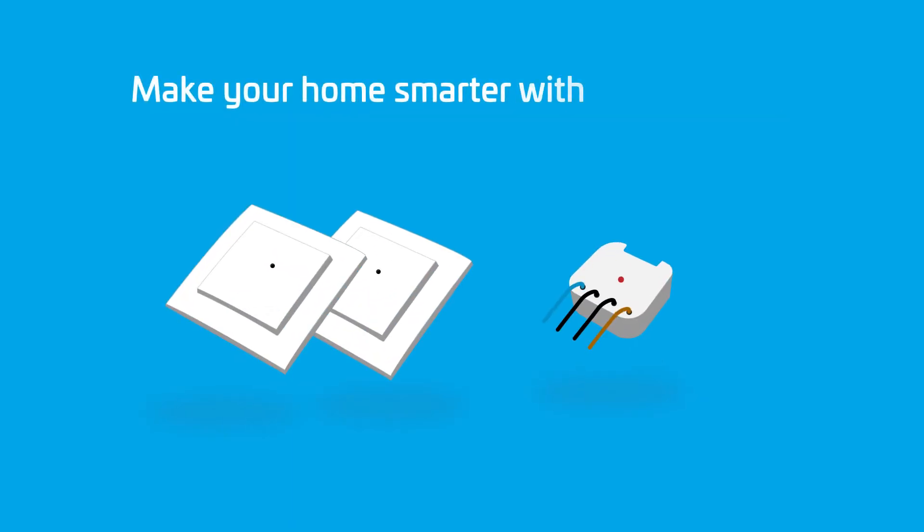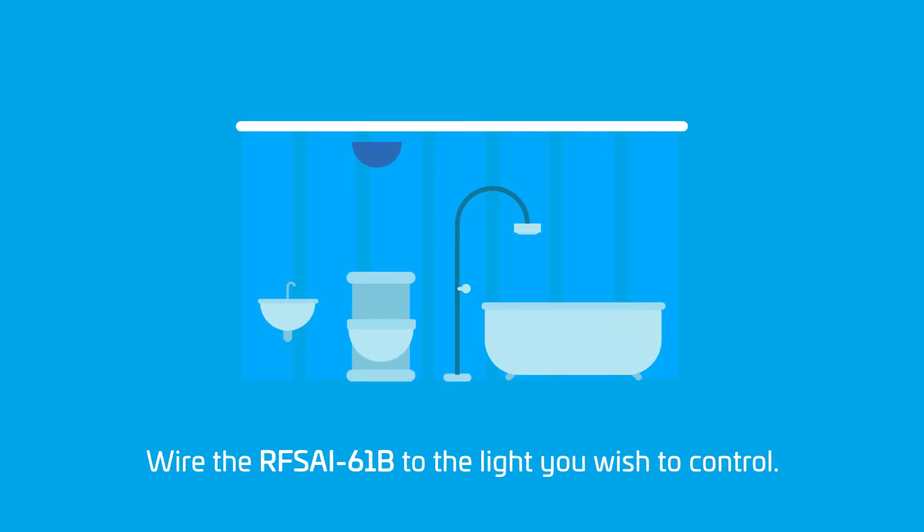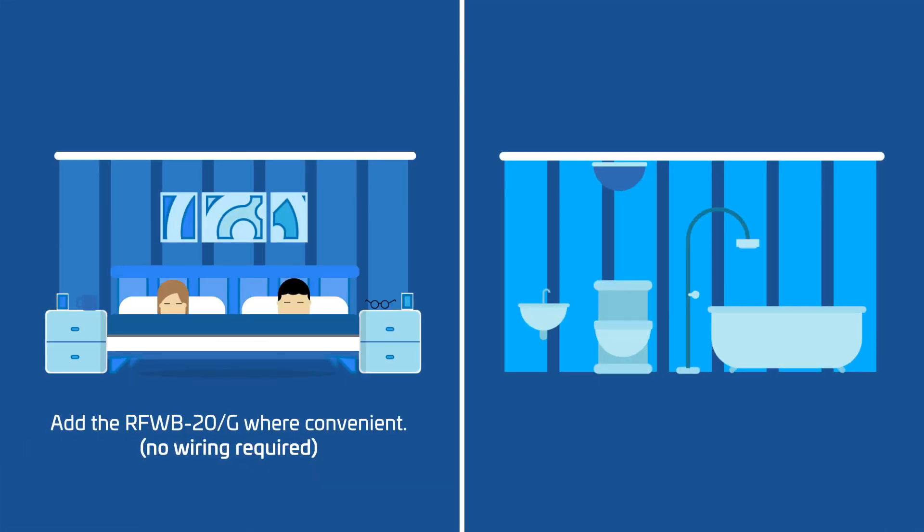Make your home smarter with the ClickSmart RFWB20G and RFSAI61B. Just fit the RFSAI61B into the light you wish to control, and then add the RFWB20G switch to a convenient place.